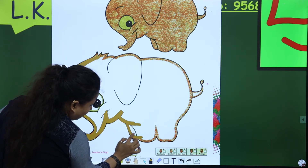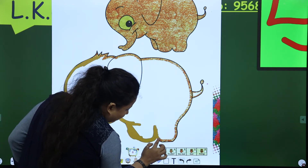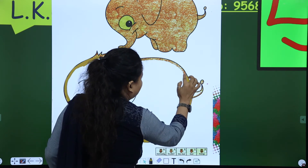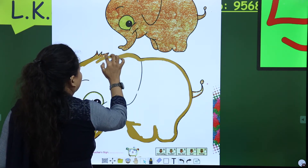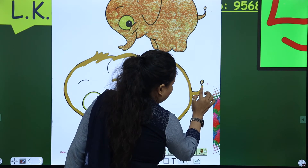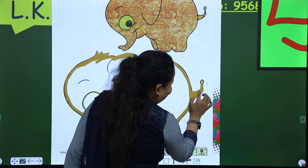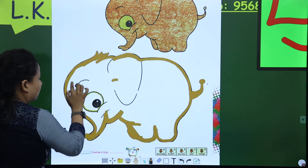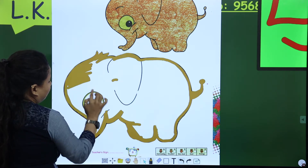Make an outline again. Leave the eye, then make an outline again. So now, this is the tail. His tail is too small. Look here. So now, start coloring — right and left, right and left.